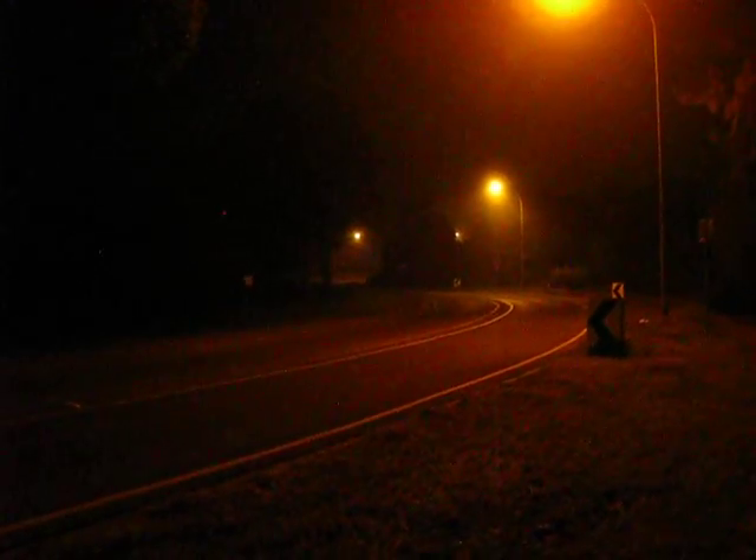For videoing, the fireworks mode doesn't actually fire the flash off unless I can adjust it by reading the instruction manual or something. So far the best is snow and I haven't tried aquarium night scene videoing in the car yet. But depending on how this torch went tonight we should be able to work out whether it's a viable option or not.